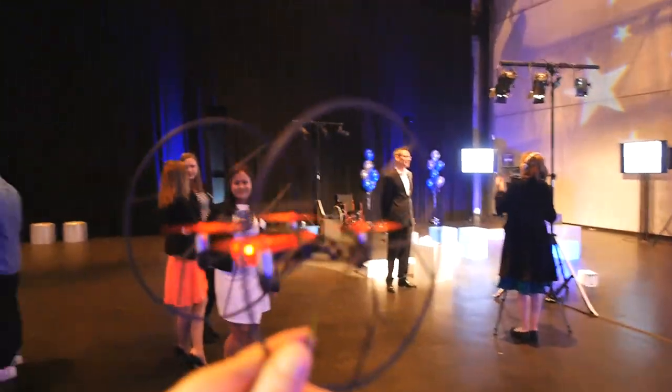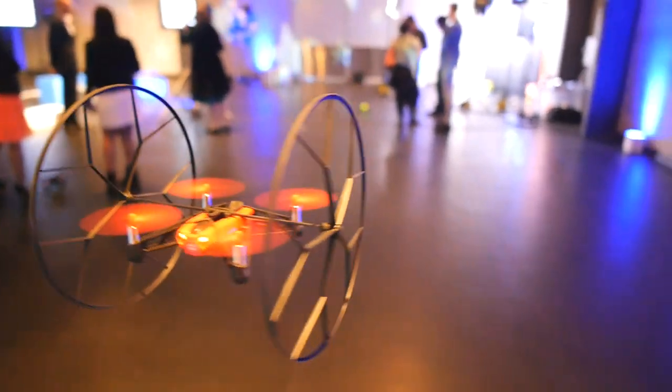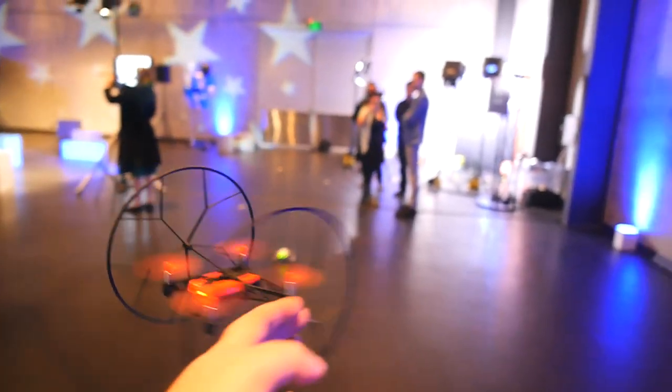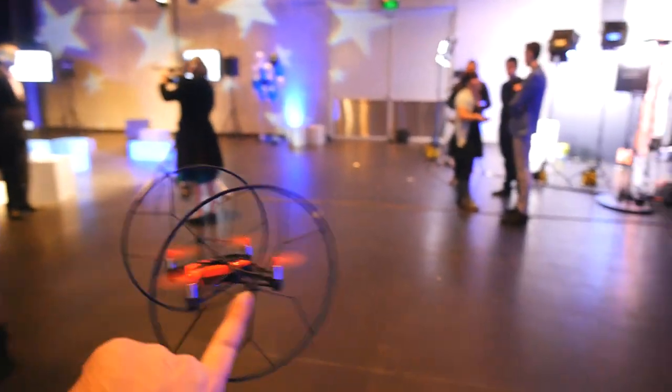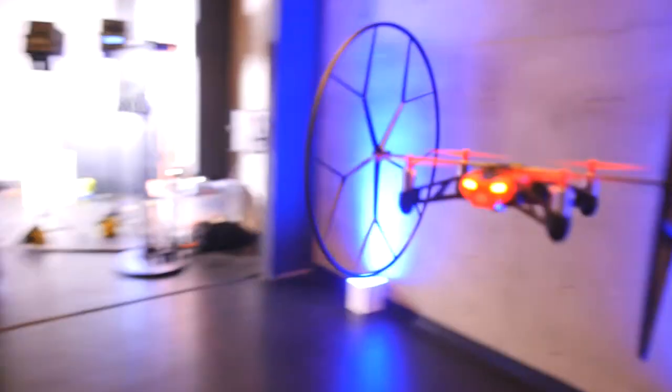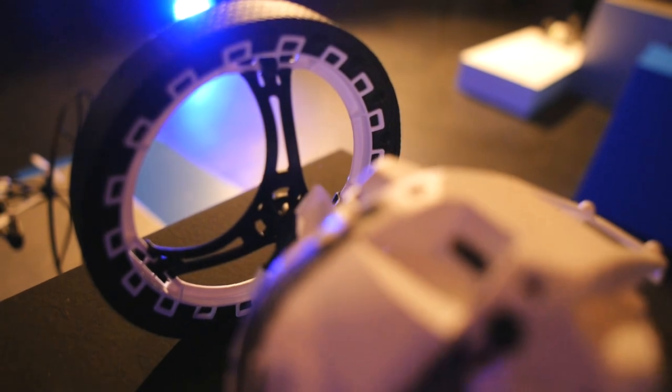Most remarkably of all for me was how resilient it was in flight. With its little army of sensors keeping it stable, even flat-out swatting at it with your hand does very little to phase it at all — it rights itself back into its stable hover position nearly instantly. Very impressive, especially for something this small and especially for what is, you know, a toy. You kids these days, you're getting it good.